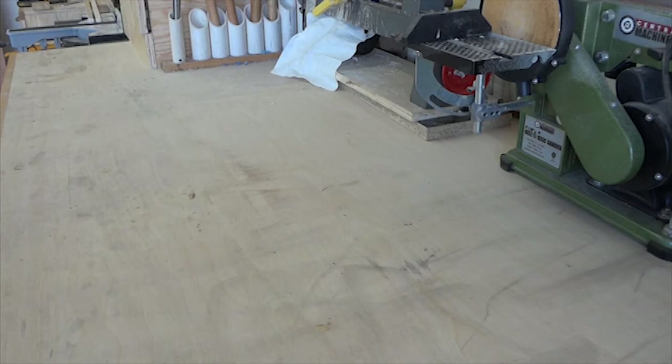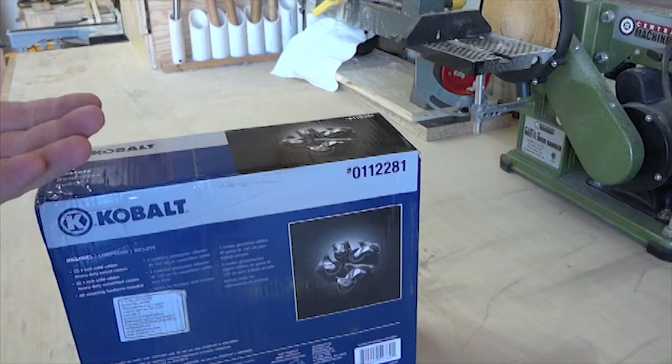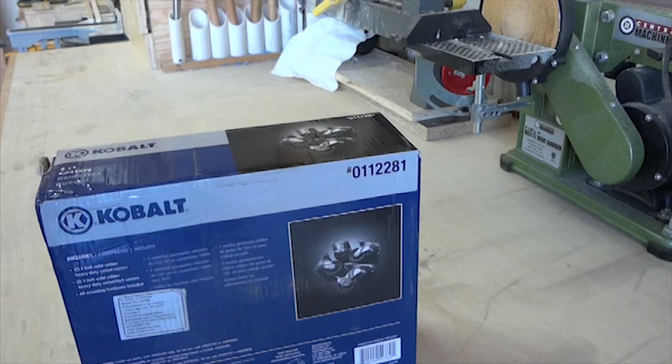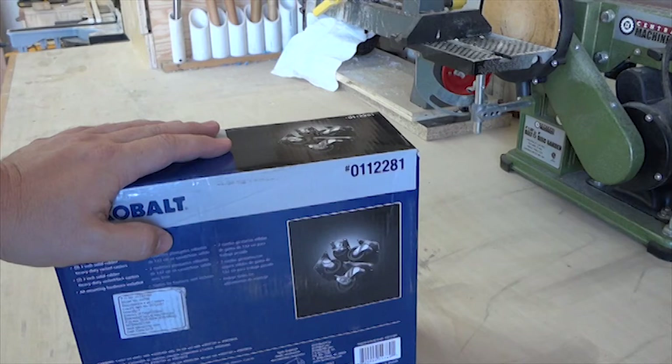I went to bed last night and woke up this morning with this in mind — to go to the big box store and buy a set of casters. Make a little platform on the bottom of the drawers and attach these casters, because I could tell from watching the video that I couldn't even make up my own mind about where it was going to go. So if I just put it on casters, I think that's going to be good. I'm going to go ahead and cut some 2x4s, get these attached, and then move on to the next project.